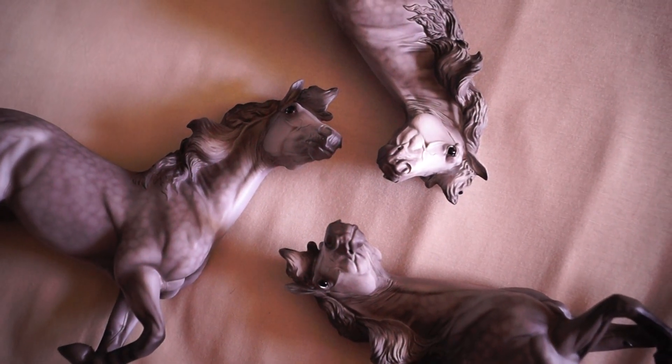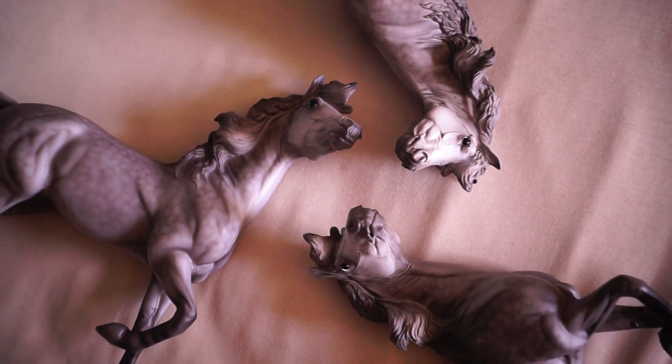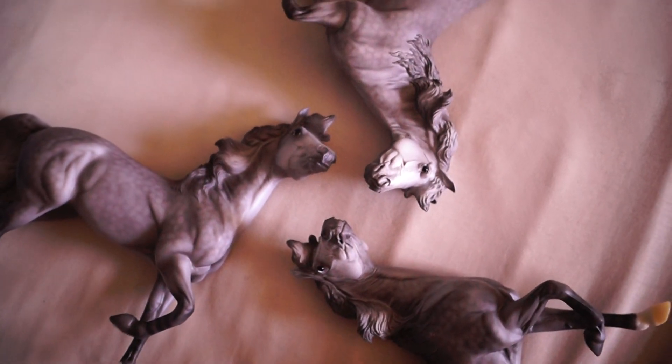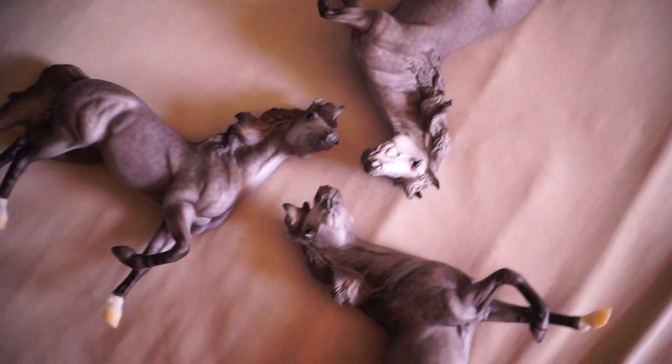Hello everyone! It is Wolf Horse Briar here and today I'm going to be giving you a review on the Briar regular round model Win. As you can see I have three of them, so this is going to be quite an interesting video.